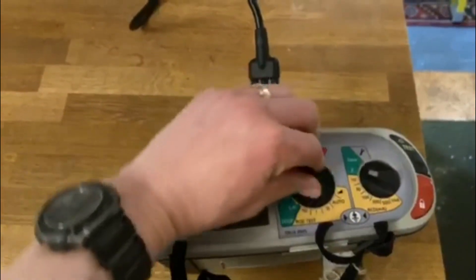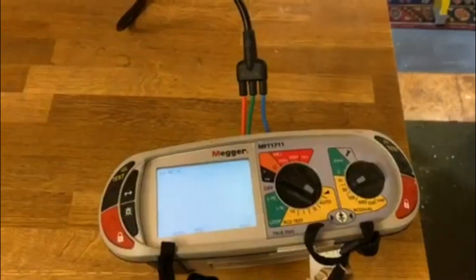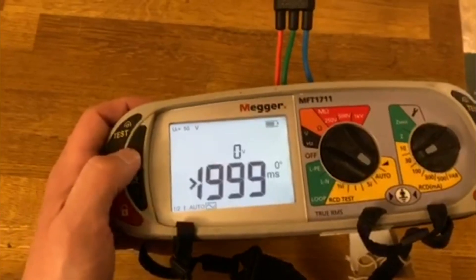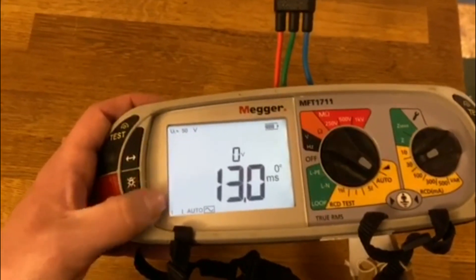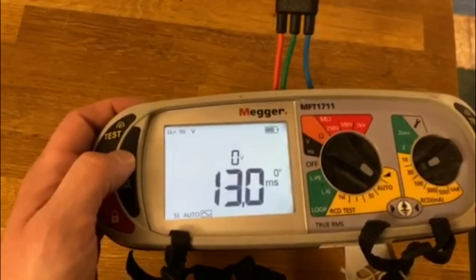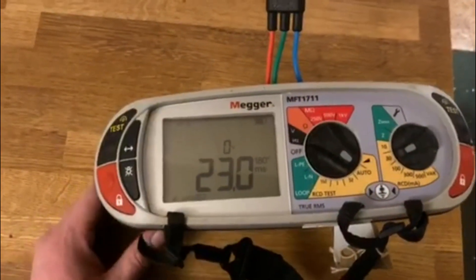And we'll go ahead and do an RCD test as well. Switched around to 240 volts at 49.9 hertz — everything seems to be okay. So it's reached the end of the test. Cycling through the results: greater than 1,999 milliseconds at half times; 13 milliseconds at one times on the zero degrees of the waveform; 23.1 milliseconds at one times on the other side of the waveform; 13 milliseconds at five times on the zero degrees waveform; and 23 milliseconds at five times on the 180 degrees waveform. So 23 milliseconds is the figure that we'll write down on our test sheet.